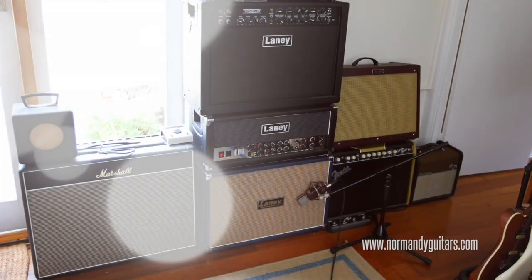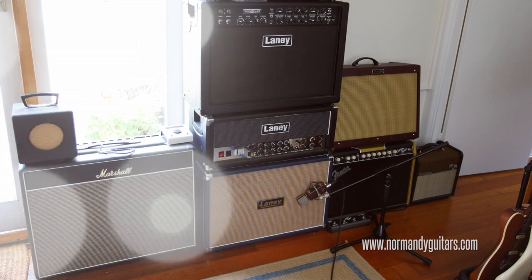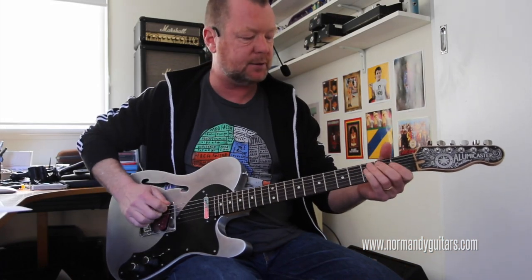That's the clean channel of my Laney VH100R amplifier into two greenback speakers in the Laney cabinet. So that was the bridge pickup — let's have another quick listen to it.